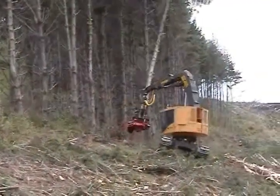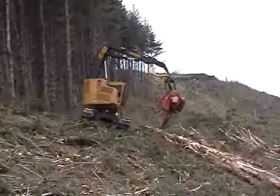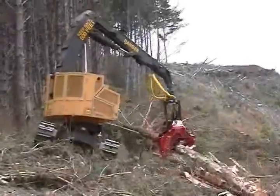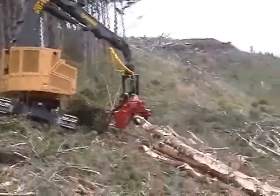The LH830 works on a pine clear fell cable yarding job on an extremely steep slope in New Zealand. Operators comment favorably on the hydraulic flow available to the harvesting head, especially beneficial in this large, heavy, limby wood.